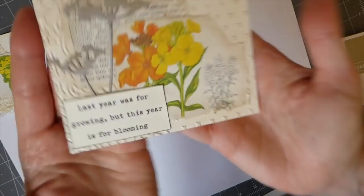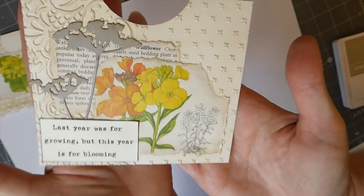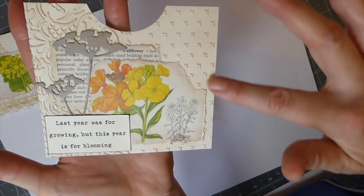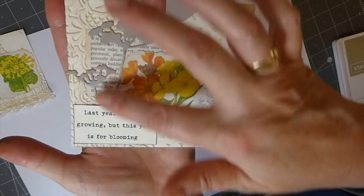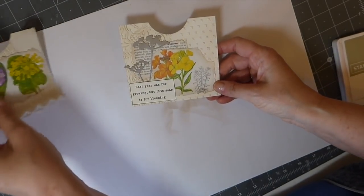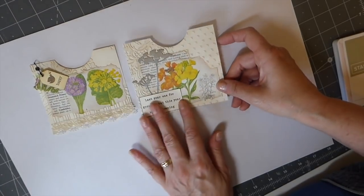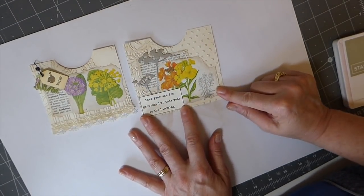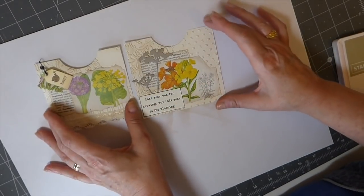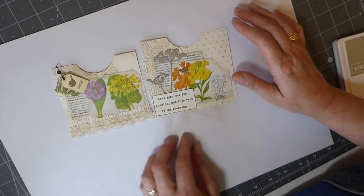Here's a close-up — it's just got a lot of interest because you've got the texture going on in the background and then you've got the die cut. These are going to be really pretty in a little garden journal. I'm afraid it's going to get too busy if I add anything else on this one, so I'm actually happy with that.